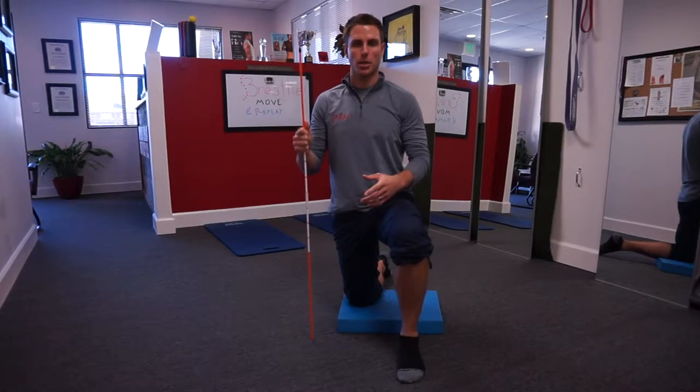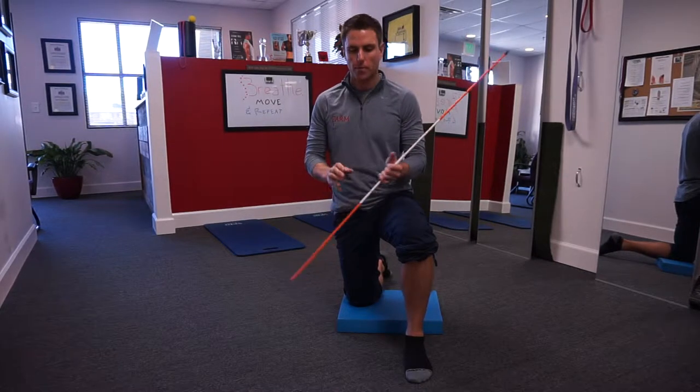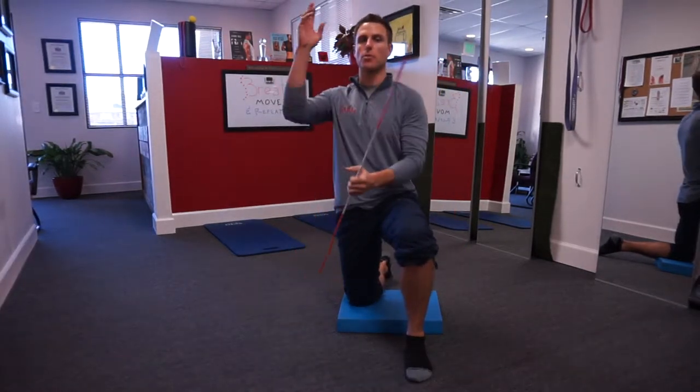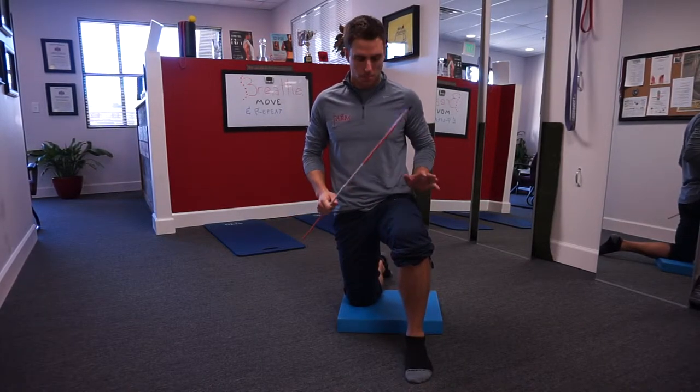We're talking hip leveling in this video. If I get in a half kneeling stance like this, which is a very functional position to do a lot of different rotational exercises and overhead activities, we want to make sure that the hips are in a proper position.